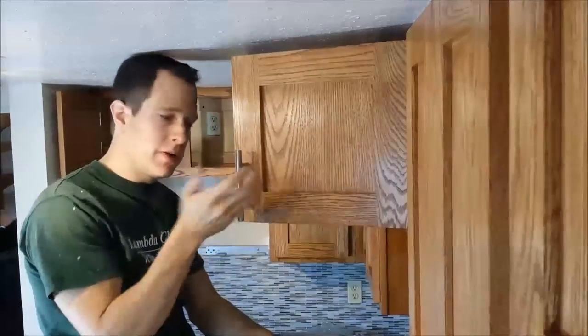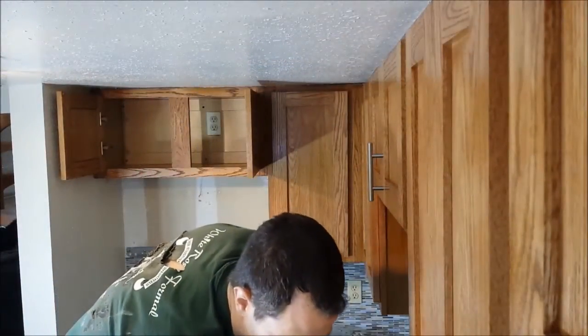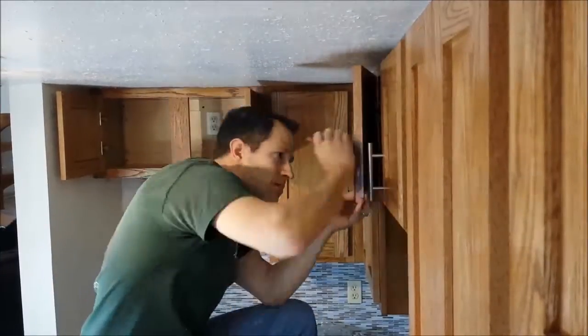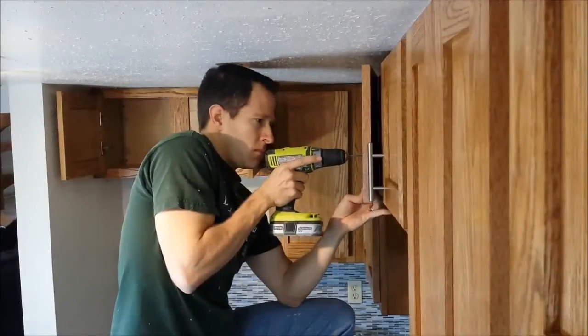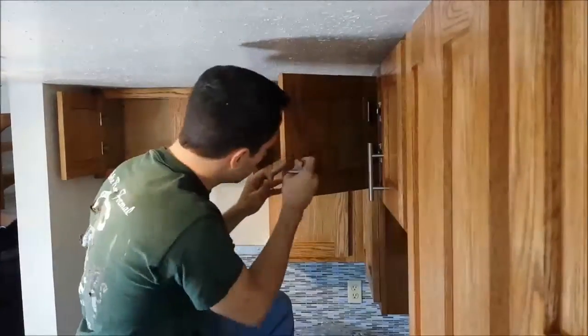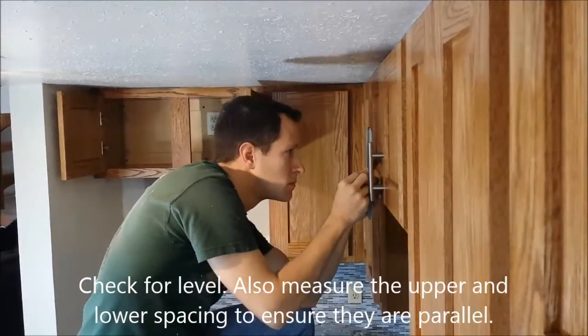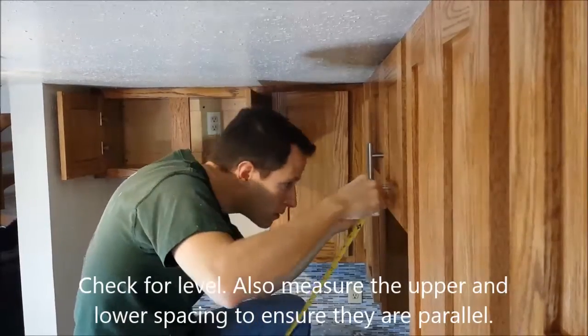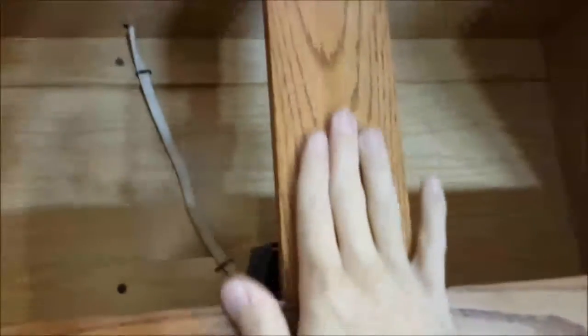There we go — this one is all installed and ready to go. Looks pretty good. I'm going to do this next one and continue on to do the rest of the kitchen. Alright, so these are all done. I've got two installed and they look pretty good. We didn't damage this area because we pulled it off.